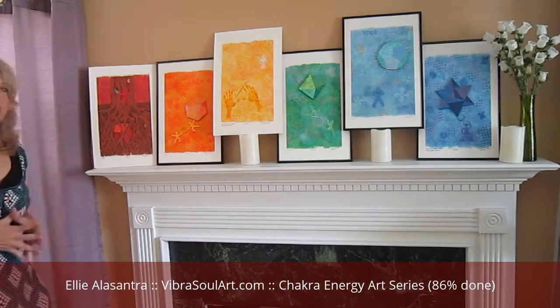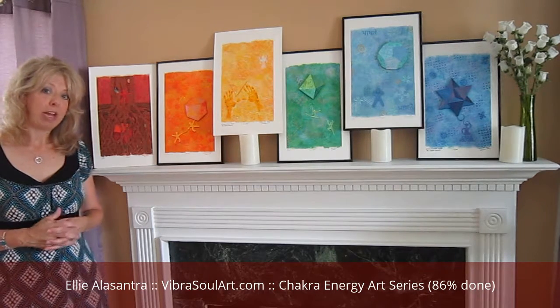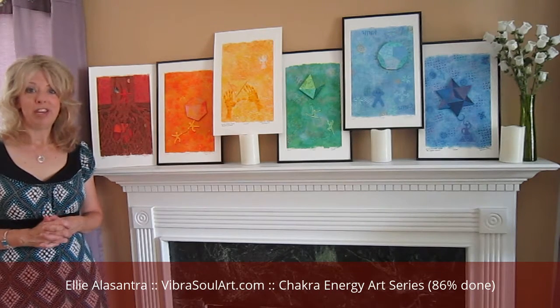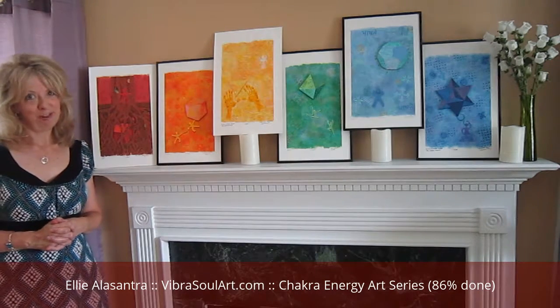That wraps up this video. If you have any questions, feel free to contact me from my website, which is vibrasoulart.com. Thank you for tuning in, and hope to see you on another Soulful Sunday. Thank you very much.